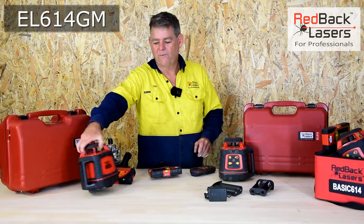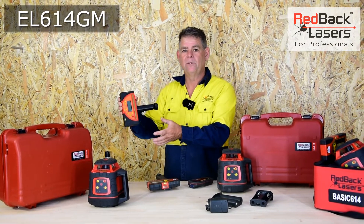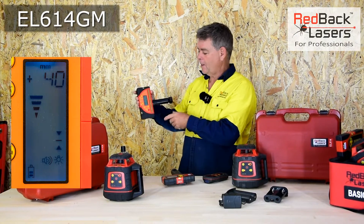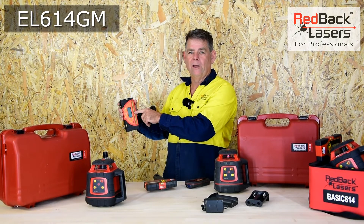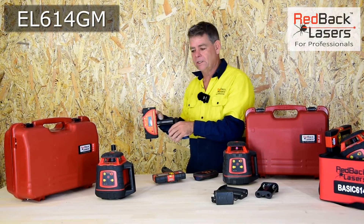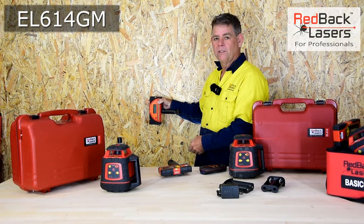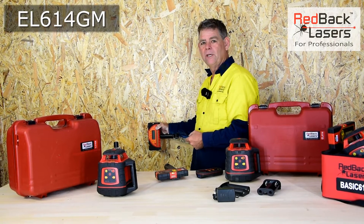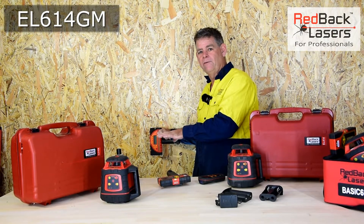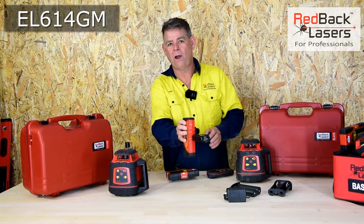Finally, we've got the EL614GM, and the big difference here is we've got the millimetre receiver that comes with that laser, and that laser will talk to that receiver. That receiver will read up to 45 millimetres above or below our level indicator. For setting a grade, rather than using the remote, we can find our level 6 metres away, drop down 10 centimetres for a 1 in 60, press a button on the receiver, and the laser is going to find the receiver and match off that grade — and we can do that in both the X and the Y axis.